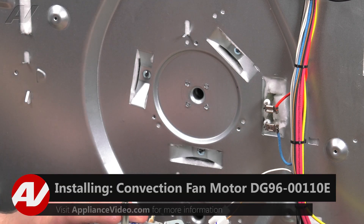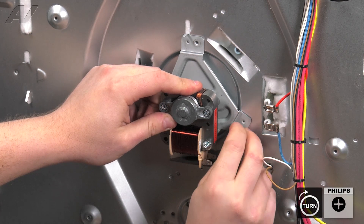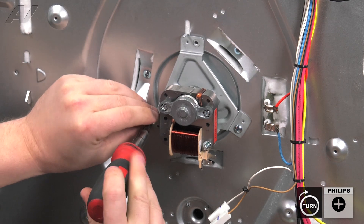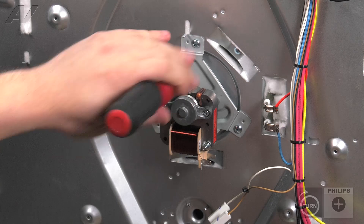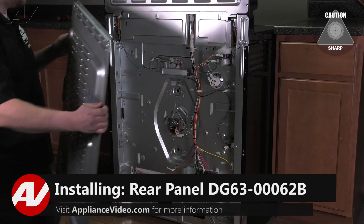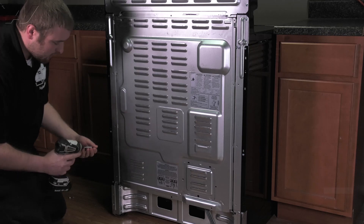When installing your fan, make sure you hold on to these portions here, as they can slide off rather easily. Push it back in place and reinstall your first screw. Go around and reinstall the other two. Reconnect your Molex connector. Now we can reinstall our back panel. To install your back panel, first guide the sides into the slotted area and let it drop down freely. Then go around the perimeter and replace your Phillips screws that hold it on.